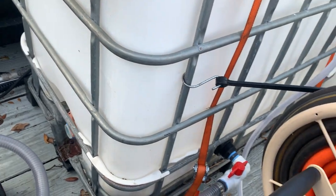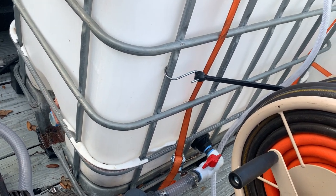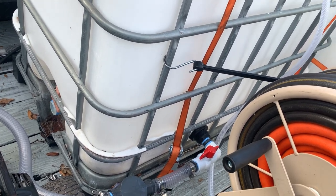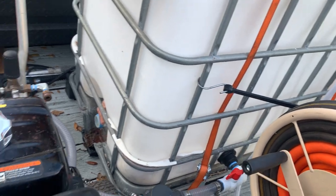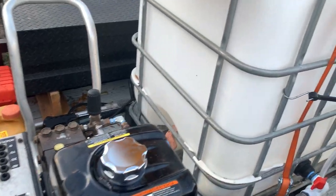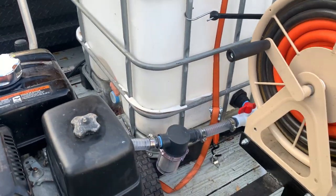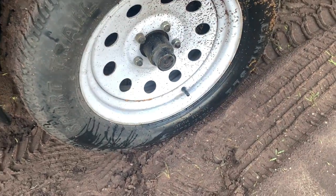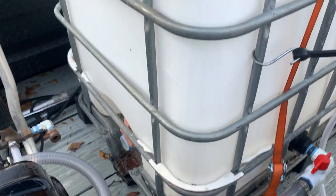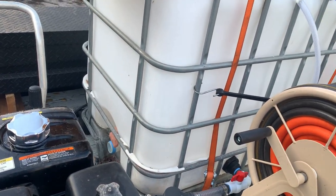I don't want too much weight on the trailer and risk breaking something. The axles are only rated for 2,700 pounds, and the trailer itself is about 750 pounds, so I only have around 2,000 pounds of cargo capacity. I'll do the math later and see how much weight is on the trailer. The tires do seem a little packed right now with everything I have on it, so I may lower the fill level a couple more inches just to be on the safe side.